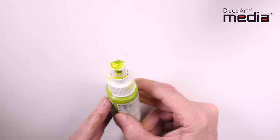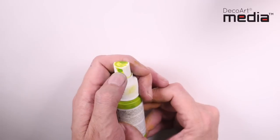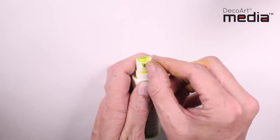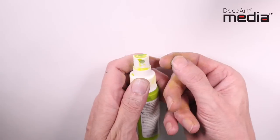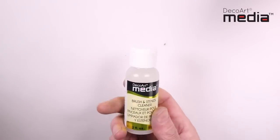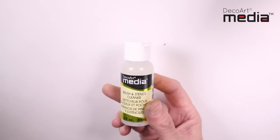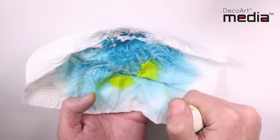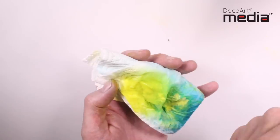If by any chance you've forgotten to do this and the mister is clogged, or you've got an irregular spray pattern, a great tip is to first check and remove any dried paint on the nozzle. I keep a bottle of media brush and stencil cleaner solely for my misters. Simply screw the nozzle onto the brush and stencil cleaner and spray through until it unclogs and you return to a normal spray pattern.